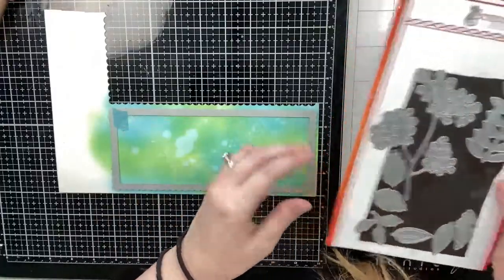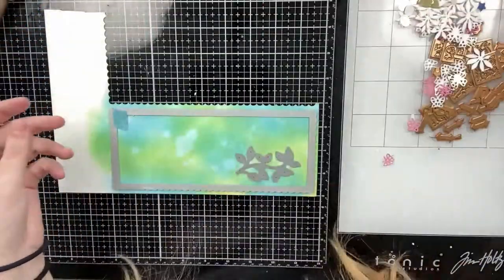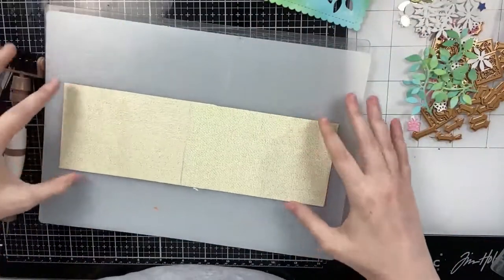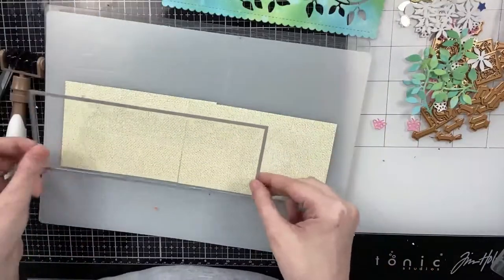This one is very popular in the shop right now and I did restock it. So I'm only going to use that one leaf for this card but I do really like the other long viney leaf — that would be pretty.